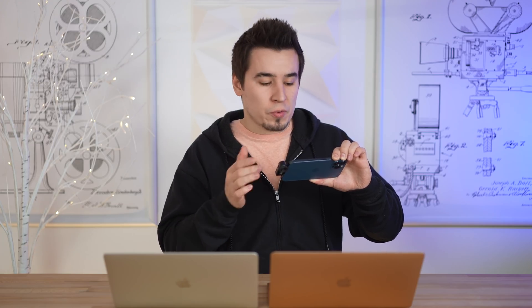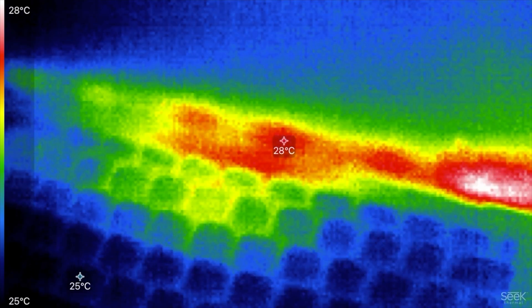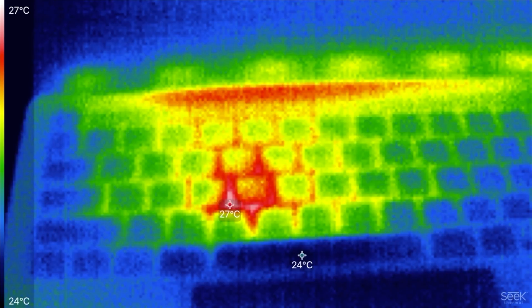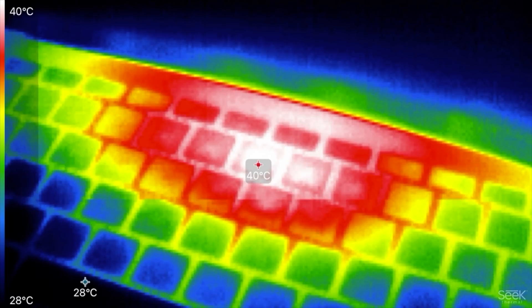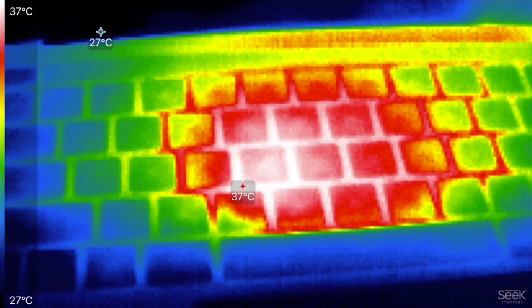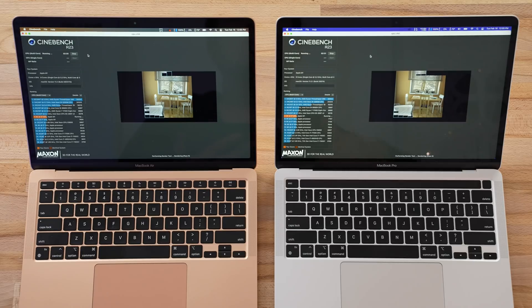Just for fun, I'm taking some initial readings with the thermal camera — we're not even one minute in. We've got 28 degrees Celsius on the MacBook Air's keyboard, and a hotspot of 27 degrees Celsius on the MacBook Pro, so it's staying a little bit cooler right now. Now that it's been 7 minutes, we're sitting at 40 degrees Celsius on the MacBook Air keyboard, and 37 to 38 degrees on the MacBook Pro — so the MacBook Pro is staying a little bit cooler because of that fan.